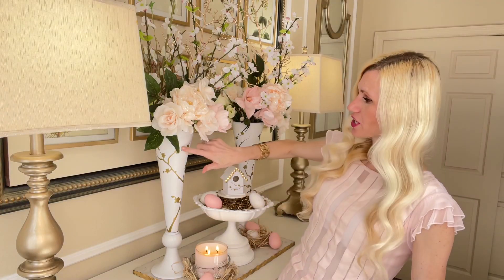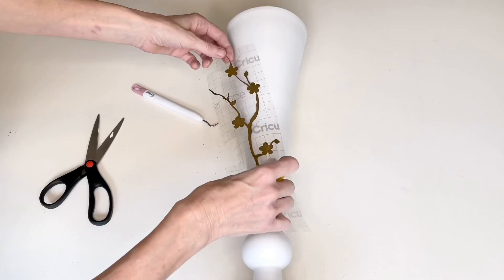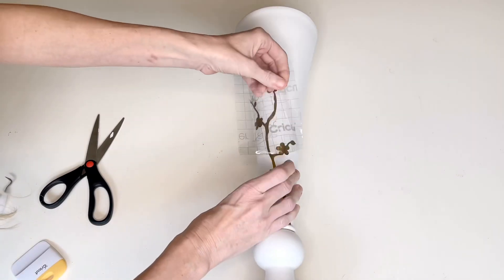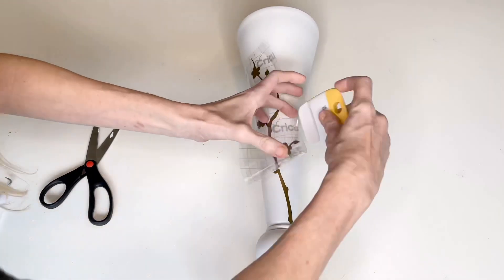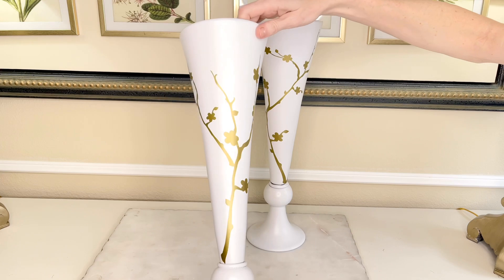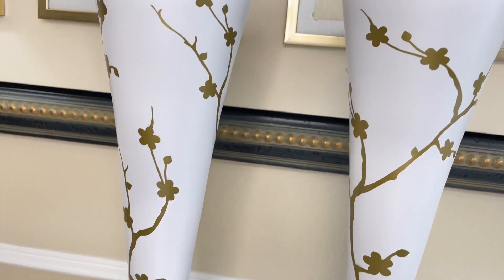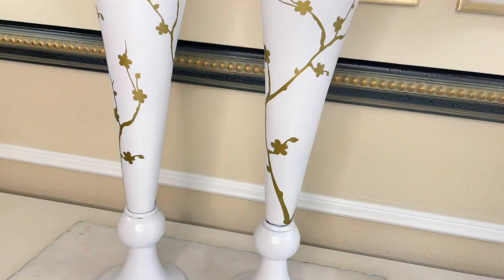The gold detail of the cherry blossoms on my inspiration vase was real gold. I don't need real gold, so I got on my Cricut Design Space and created this cherry blossom design. If you don't have a Cricut, I have several other options for you. Number one, you can freehand paint this design with a paintbrush and some gold craft paint. My freehand skills are not very good and I knew it wouldn't look very professional — but if you can do that, do it.